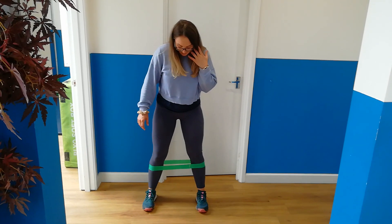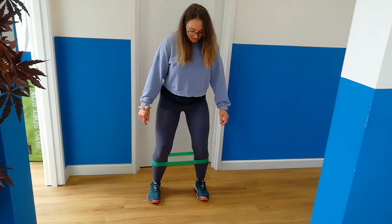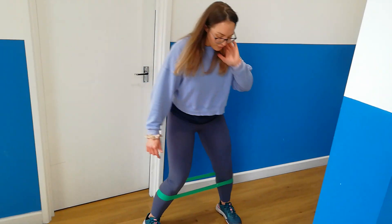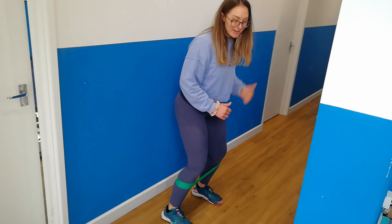Nice wide stance, bend the knees into the quarter squat, and all you're going to do is step that way. Stepping all the way down — these ones you can do for pretty high reps. I'm not going to go the whole way down there for the sake of this video. I'm going to start going back now.